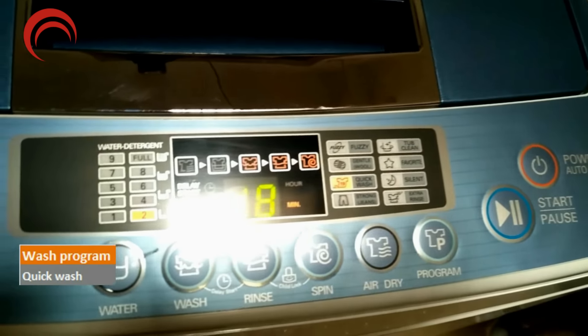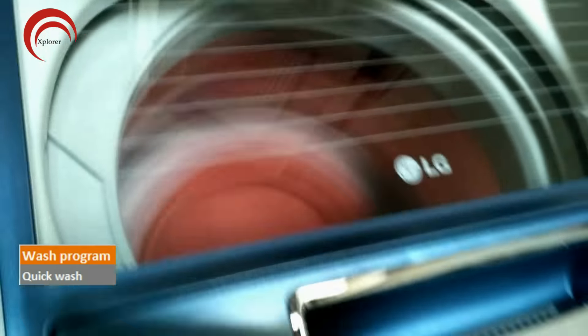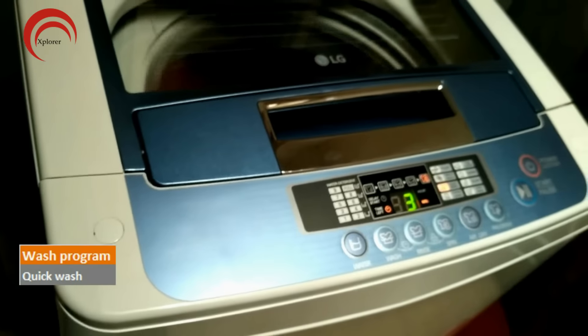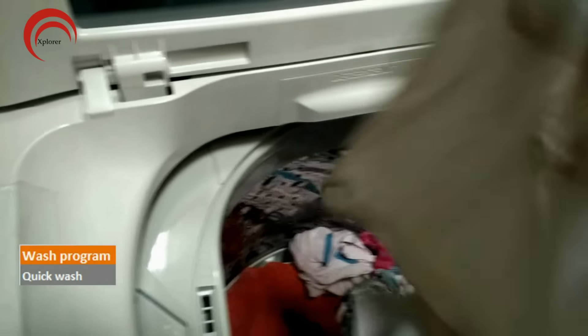Next we will see quick wash. Out of 15 minutes in quick wash, only a minute or two will be spent on each activity — that is wash, rinse and spin. Remaining time goes into filling and releasing the water, drum rotation, etc. Hence you cannot expect much from it. I do not recommend quick wash in this washing machine as it is just a waste of electricity and water.